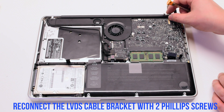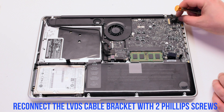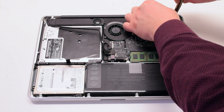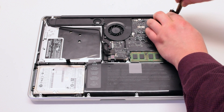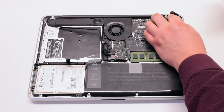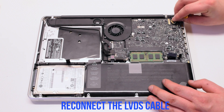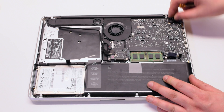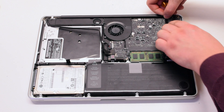Reinsert the LVDS cable bracket and screw it in with two Phillips head screws. Reinsert the LVDS cable — be careful, you can damage the socket. Make sure to lock it in.